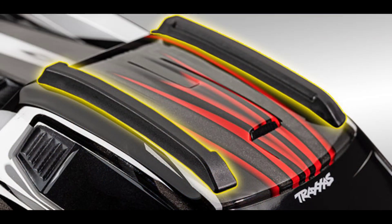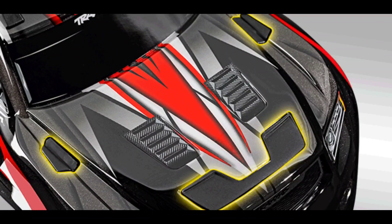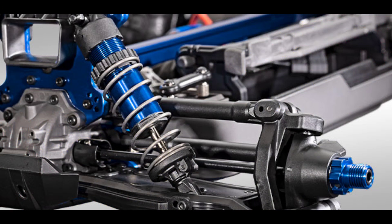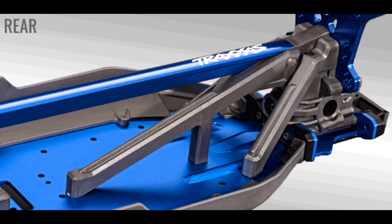It does have roof rails on it, and it comes with the Sledgehammer tires and wheels. I believe these will be a little different than what comes on the X-Maxx or what you can buy for the E-Maxx version 2. You can see some of the specifications there — it comes with a clipless body, aluminum threaded shocks, and look at that tower-to-tower brace with the aluminum chassis visible in there.